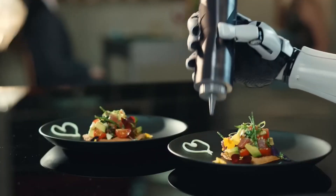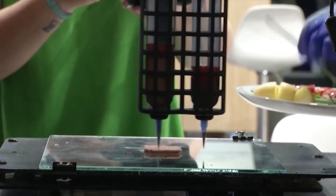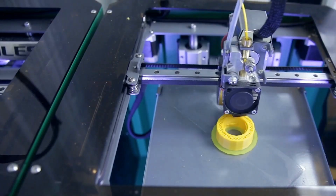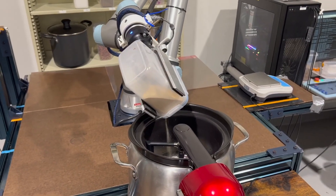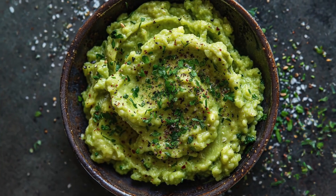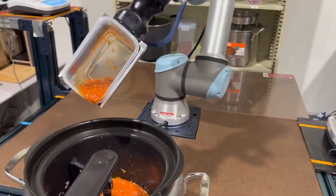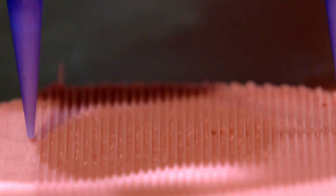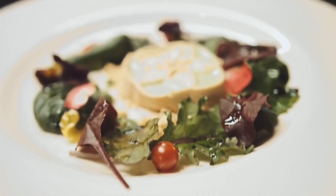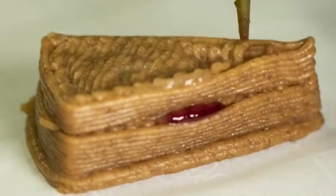3D food printers work just like regular 3D printers — layer by layer — using a design file that tells them exactly what to create. First, the ingredients are prepped and pureed into a paste using mixers or blenders, depending on the food type. Think mashed vegetables, doughs, or protein-rich blends. Additives like gelling agents or thickeners such as agar, pectin, or xanthan gum are sometimes mixed in to get the texture just right. Then the printer loads up the file and gets to work, squeezing out food through a nozzle and shaping it with insane precision.